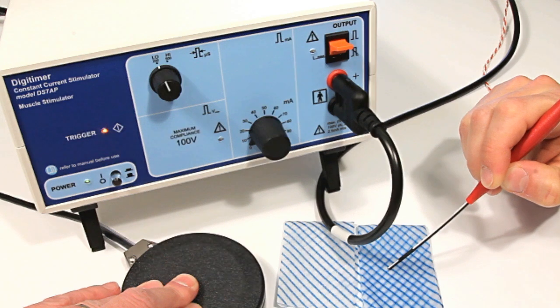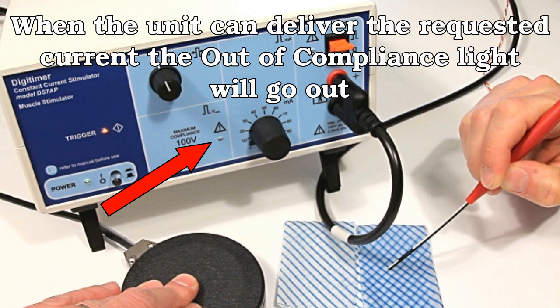When the probe tips are placed on a lower resistance saline moistened towel, this warning LED is extinguished indicating that current is now passing successfully.